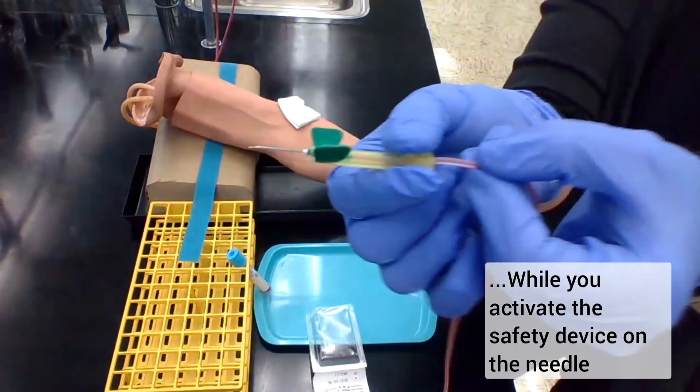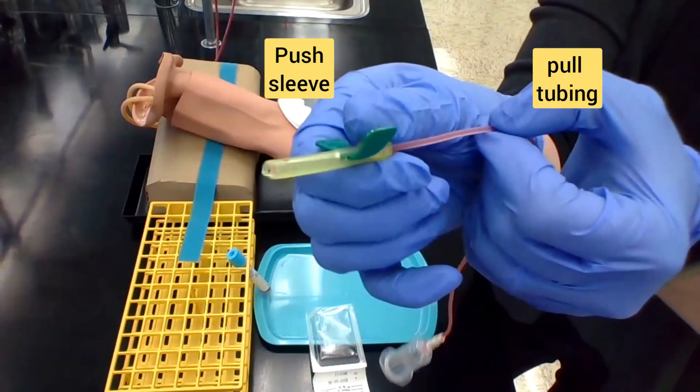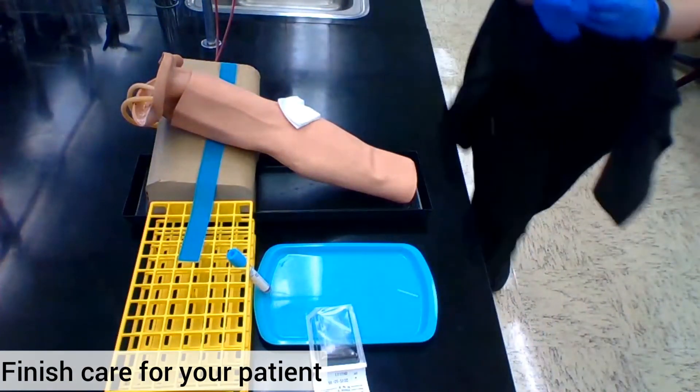Activate your safety device by pulling on the tubing and pushing up on that sleeve. The needle, tube, and holder can all go into the sharps container. Finally, take care of your patient like you normally would.